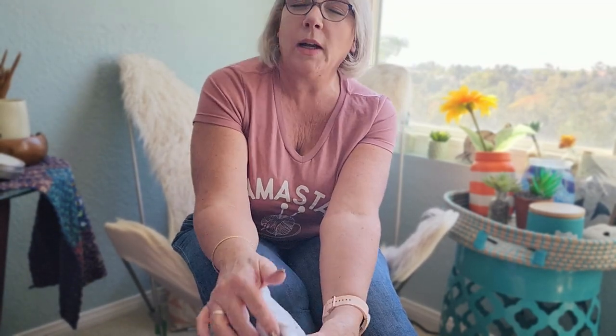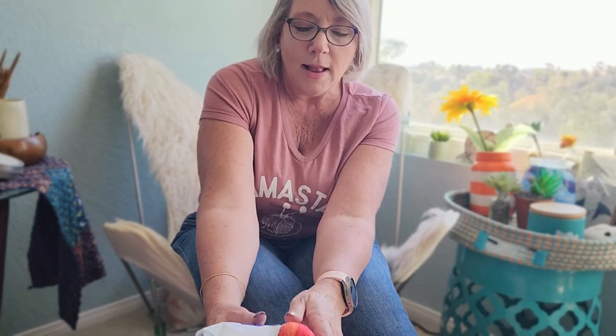Hi and welcome again to Kimberly and Knit for Brains. This week I'm doing what I'm going to call an unboxing, but it's really more of a review on a hand-dyed yarn company that I found doing research for my different shows. I ordered a couple of skeins so we could take a look at it together and see what you think.